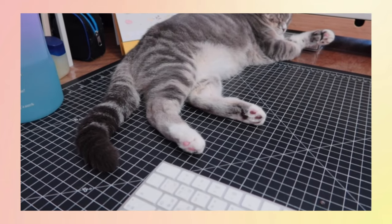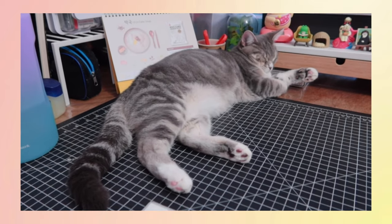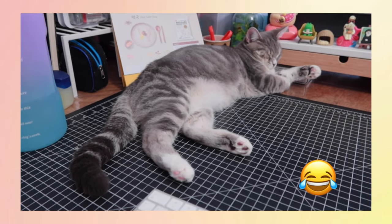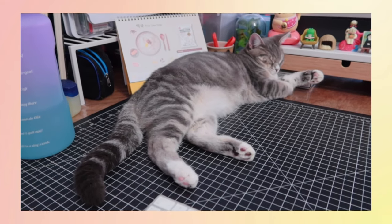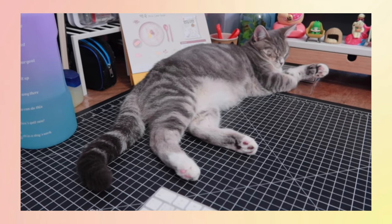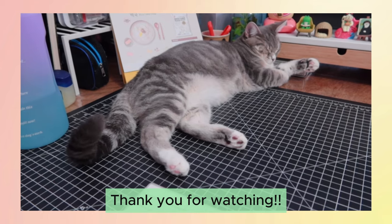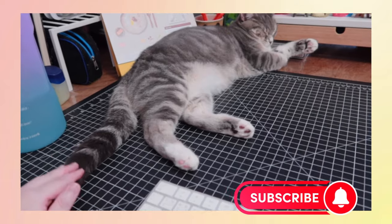This is Malu napping at my table. Look at her tail. She's not willing to open her eyes, but she's saying hi through her tail. Hi Malu! Okay, take a nap. Bye!